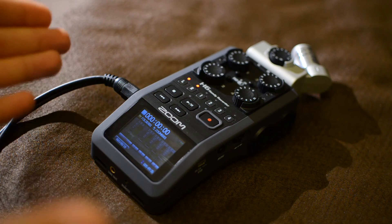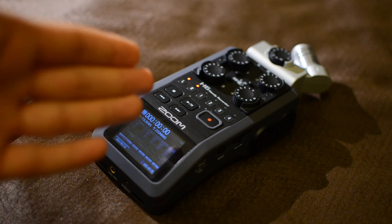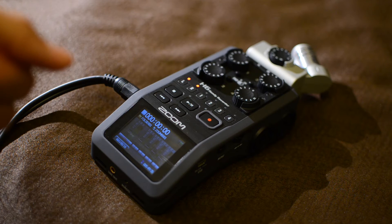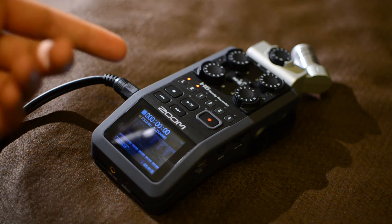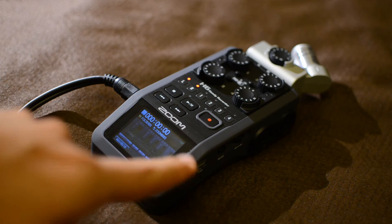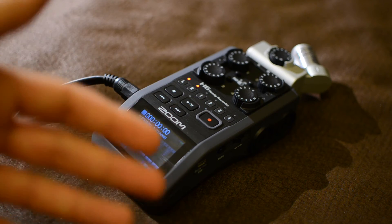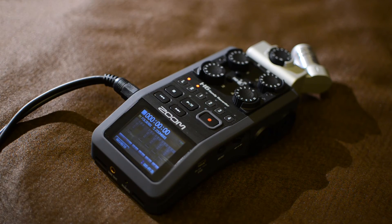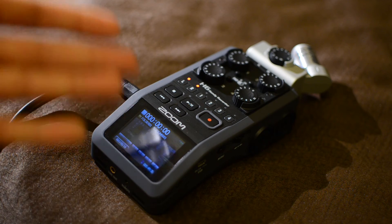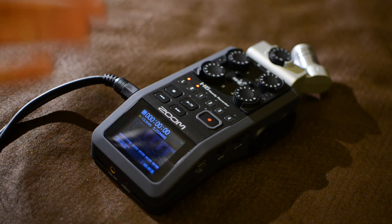I have no idea why this is happening. It is certainly not a normal thing, as I have tested a friend's H6 and that unit didn't have this problem. The thing is, this noise goes away once you employ the low-cut option — gradually from 80 to about 185 Hz, then it goes away completely. But that's not an option; I don't usually use low-cut all the time. This is certainly not right.